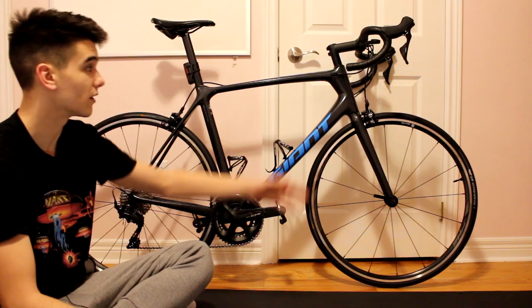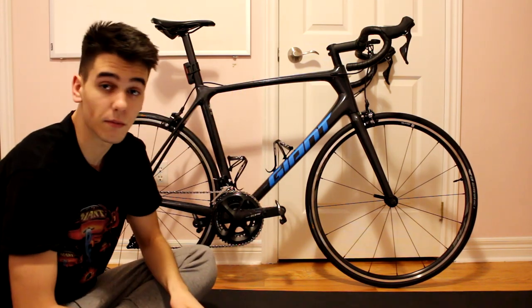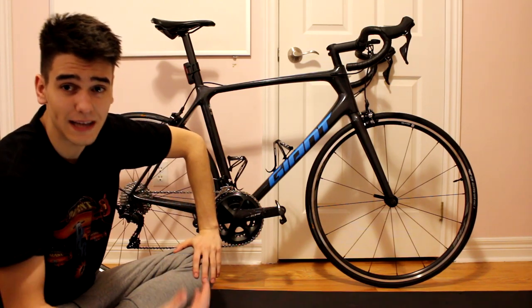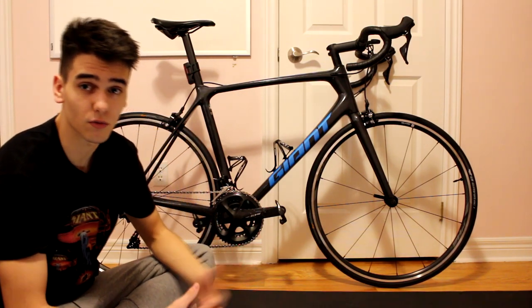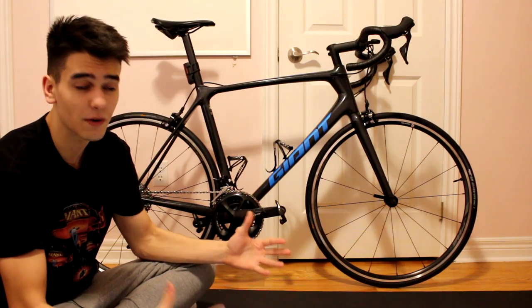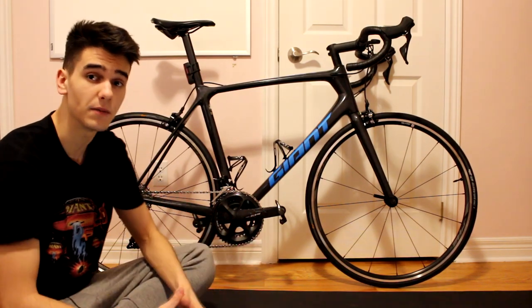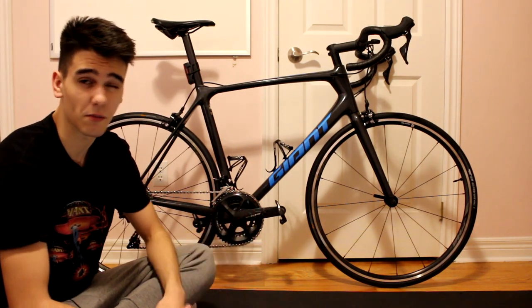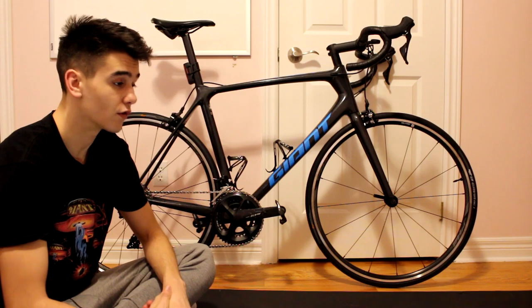The other thing I love about this bike is that right out of the box you're getting a full carbon fiber frame and fork, which is amazing. For a beginner road cyclist, carbon fiber is going to be very nice because the road vibrations are going to be much more dampened compared to the aluminum that a lot of beginner bikes come with. So at this price range, you're getting a carbon fiber bike, which is going to be amazing for road vibrations.